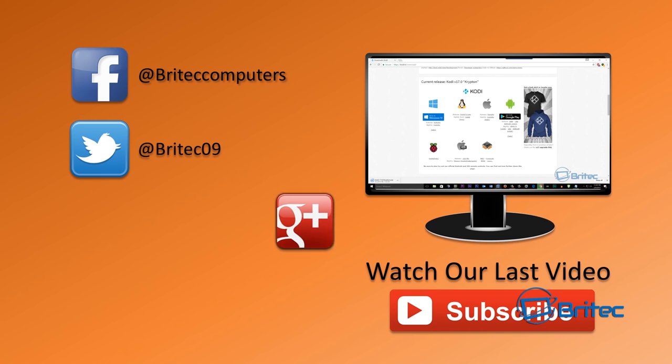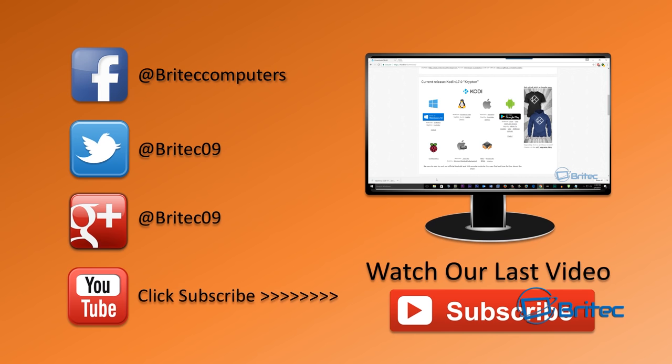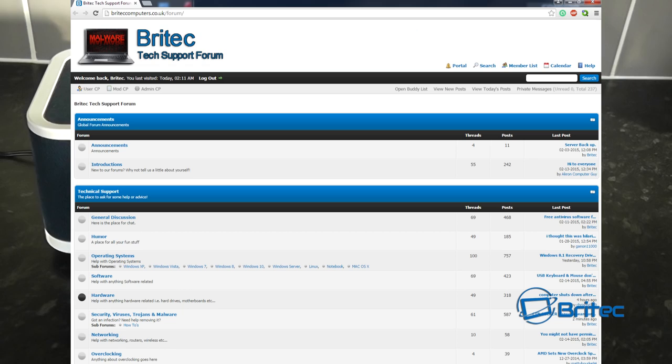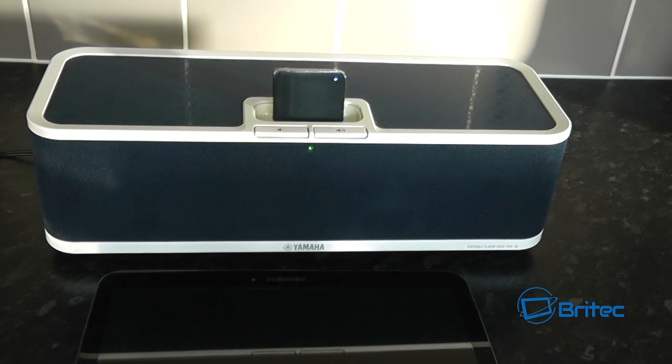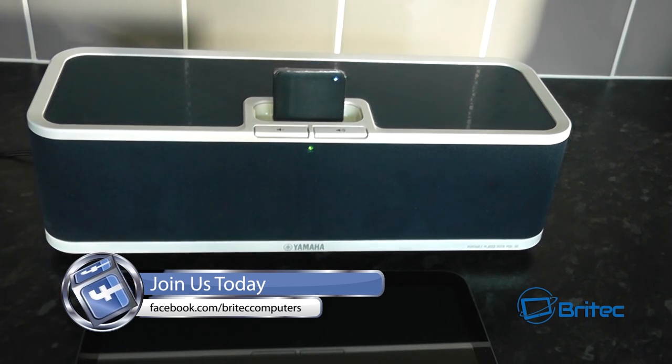Anyway, I'm going to wrap this one up. My name is Brian from BrightechComputers.co.uk. If you enjoy these videos, remember to hit the Like button — it really does help. Also hit the Subscribe button if you want to keep up to date when we upload new videos. If you've got any computer problems or want to join the forums and community, the link is in the description. Also pop over to our Facebook fan page and give us a like. See you in the next video — thanks for watching, bye for now.